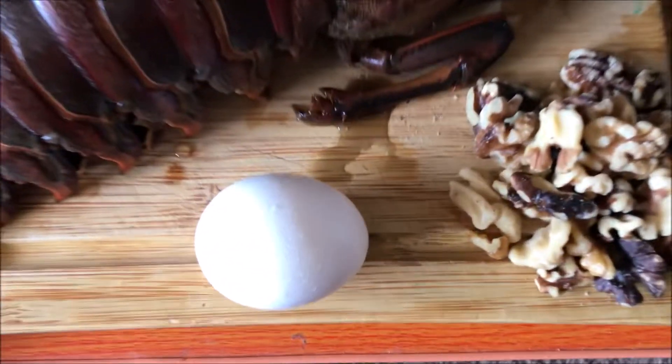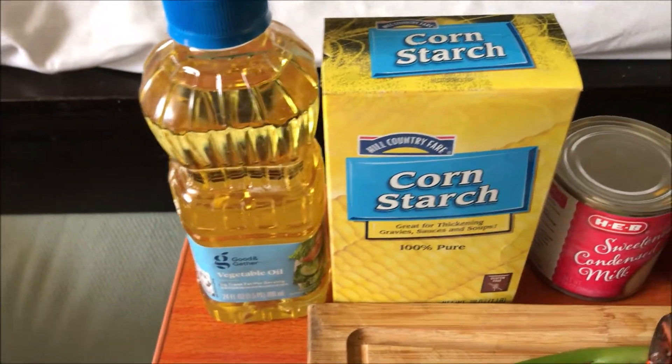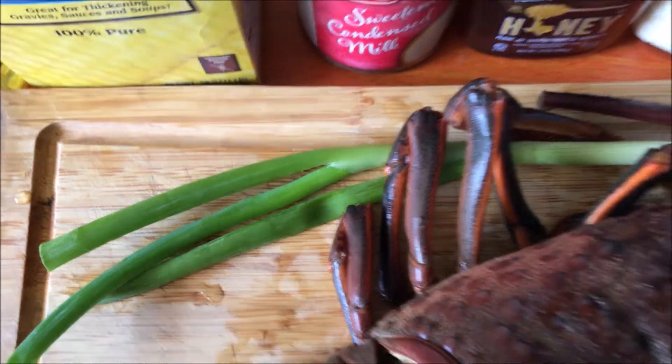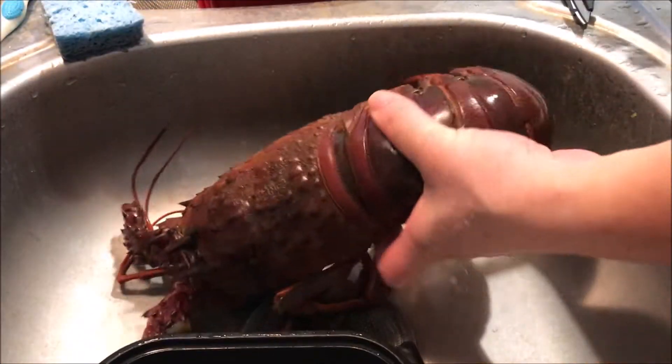It's a lot easier than you think. All you're gonna need is an egg, some cornstarch, and oil to fry the lobster in. Then some condensed milk, mayo, and honey for the sauce, and of course your lobster. We're gonna garnish with green onions and walnuts, which we'll roast with some sugar.